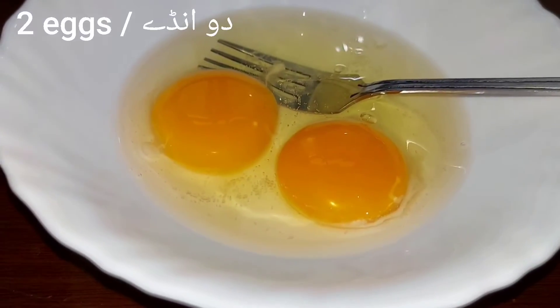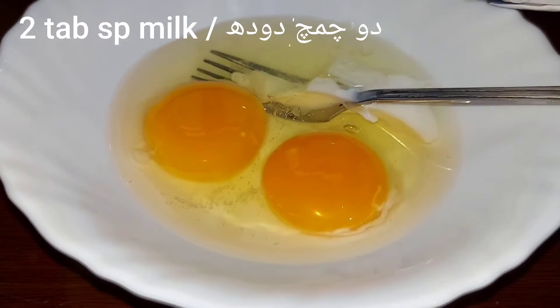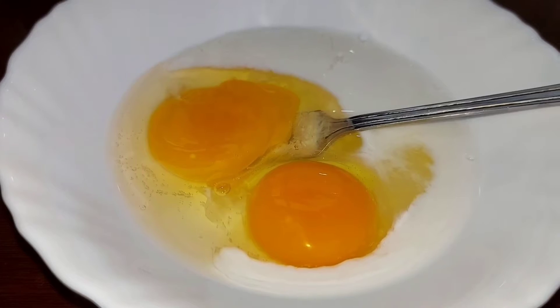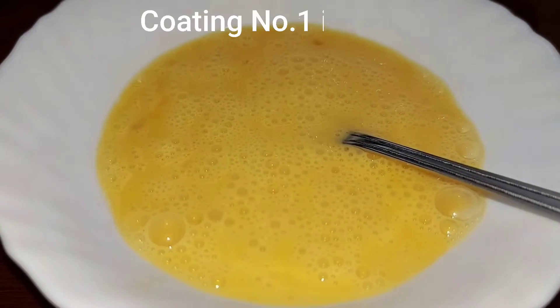We will add 2 eggs. We will add 2 tablespoons of milk. The coating is ready.